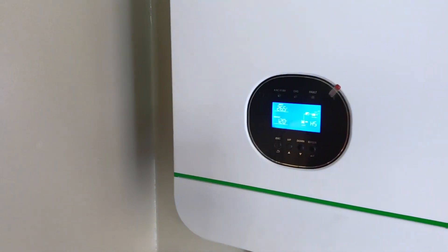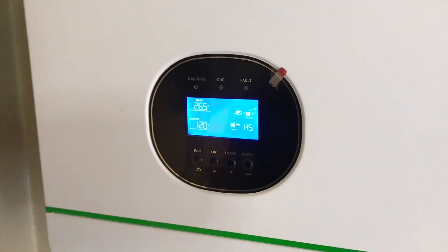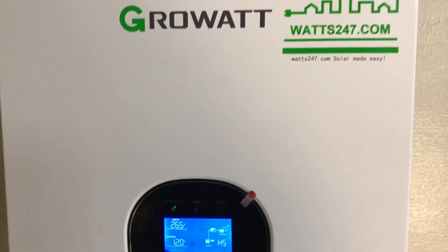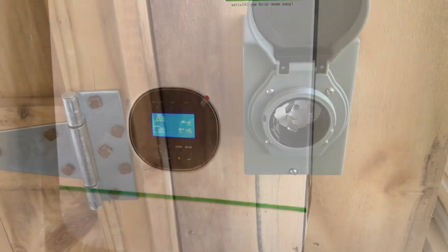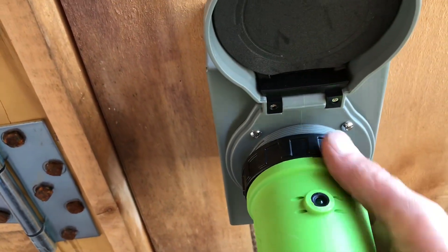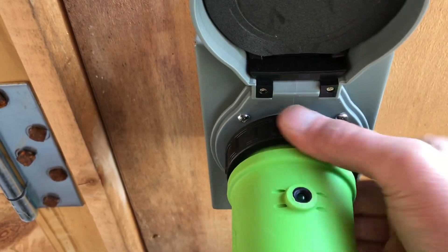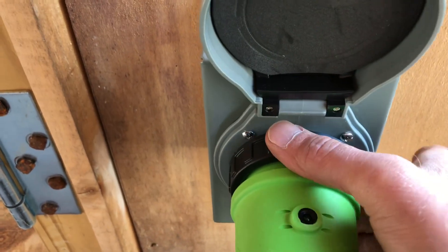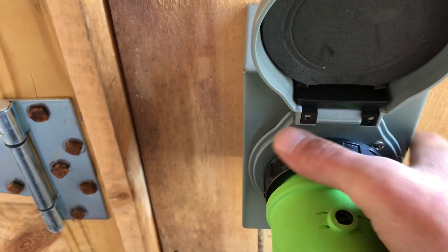Now let me show you a cool thing with this little Honda generator. It has a twist lock. I'm going to show you how to charge these batteries until you get your solar array up — how you can charge and maintain your batteries with the generator. Get your twist lock in there. This is like an RV style — it's way overkill, rated for 50 amps.